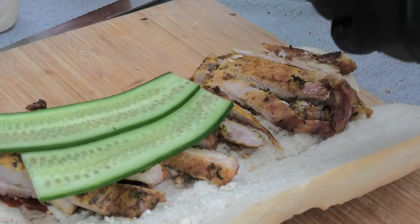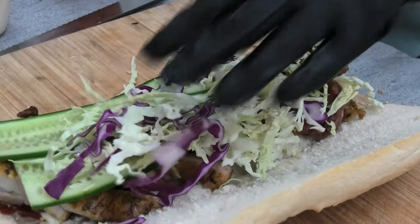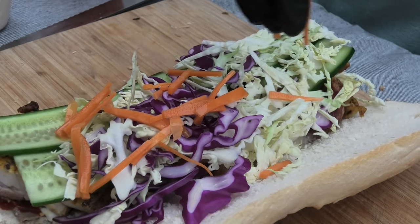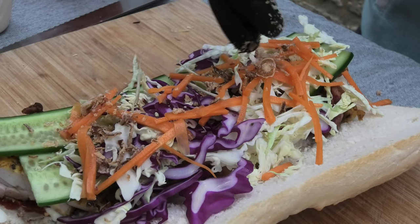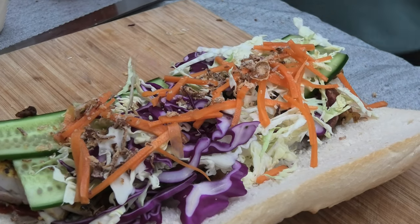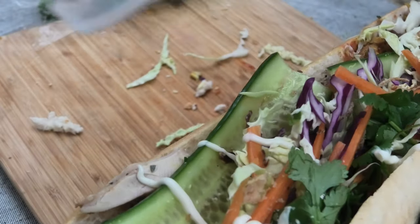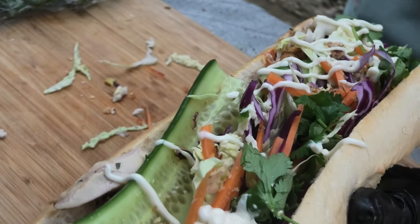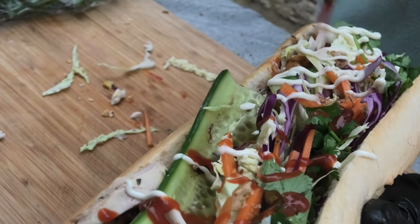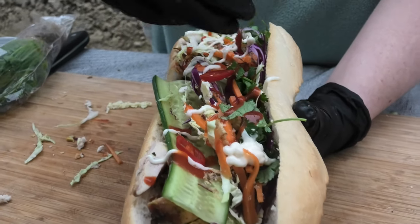Add some sliced cucumber, some slaw, some pickled carrot, and some fried shallots on top, which is looking pretty good. Don't forget that coriander. Douse it with a bit more mayo, a bit more sriracha, and sprinkle in chilies to taste.